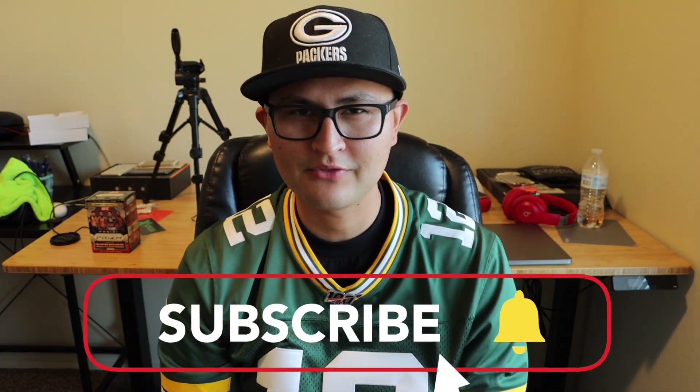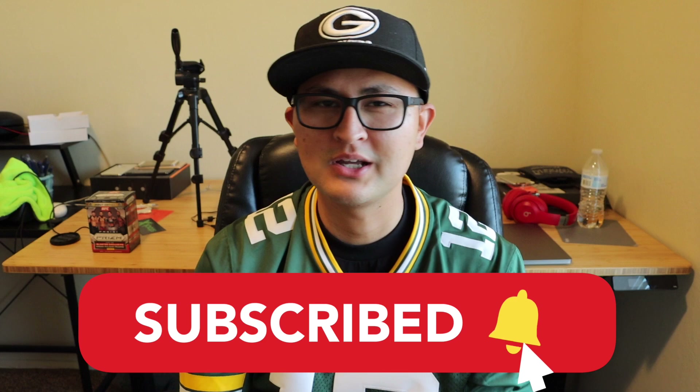All right guys, well that basically sums up the video. Let me know your thoughts in the comments below — I'll definitely go ahead and check those out. Personally, I am digging these shoes. I like the colorway for my first pair of Jordan 5s. The leather is awesome and I just like that whole off-white type of vibe that these shoes give. If you enjoyed the video, please smash the like button — it really does help out a lot. Subscribe if you haven't already and I'll see you guys in the next one. Peace.